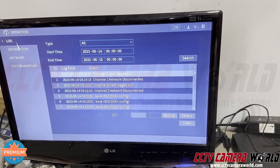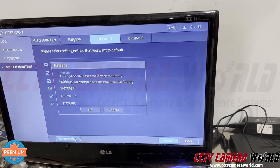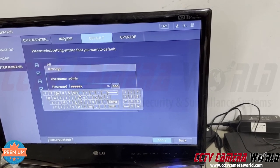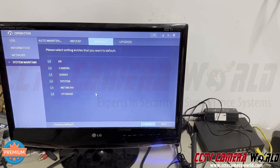Go to Operation, then System Maintain, Default, Factory Default. Hit OK, put in the password. It's going to do its thing, it's going to reboot, and then you have to initialize it.